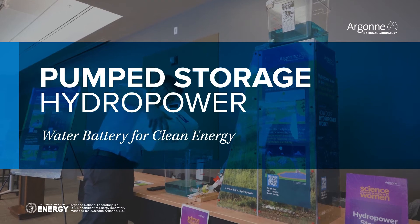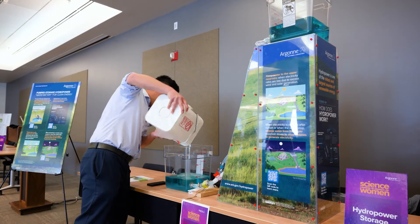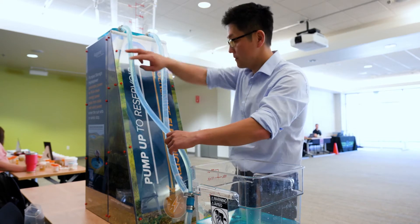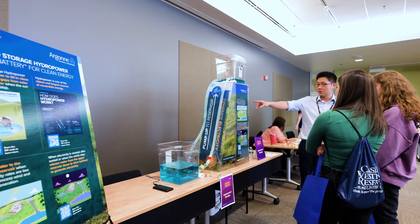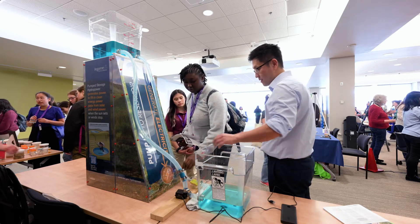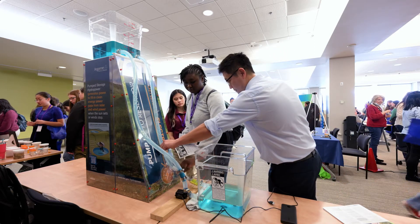We put together an idea to build a small-scale hydropower dam to let people have a hands-on experience to understand how it works. We started thinking about this project as a way to reach out to students and the public about the importance of hydropower, and in particular, pump storage hydropower.